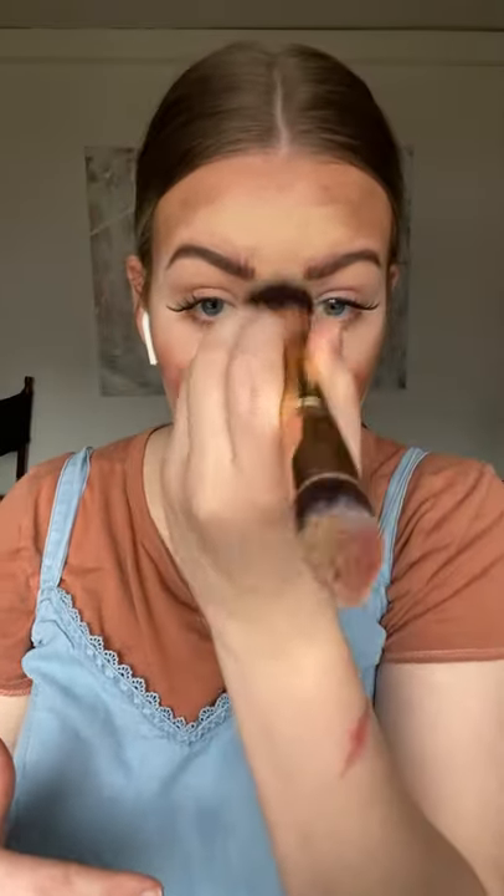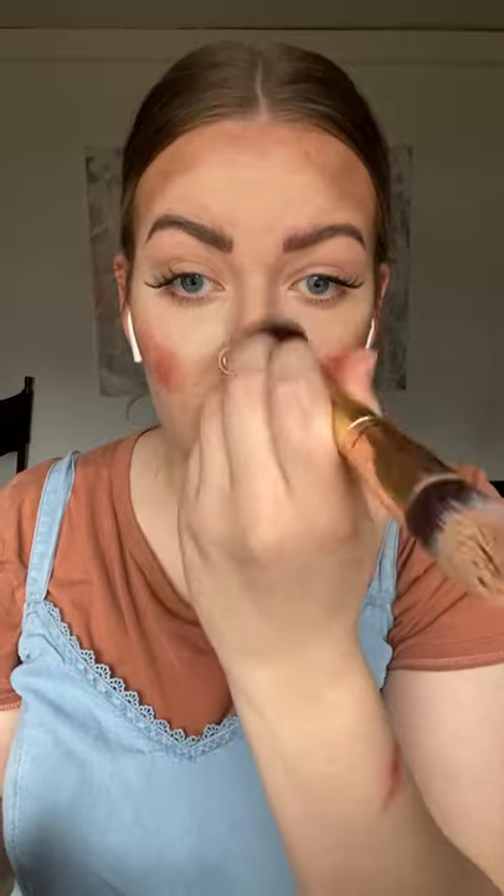I'm going to stipple the main shade on, and if you have blemishes like I do you might have to come in again and spot treat — I'll show you how to do that at the end. Go into the T-zone area and down the nose. Now if you struggle with any sort of acne, blemishes, or scarring, you might need to come back in with a second layer and spot treat at the end.